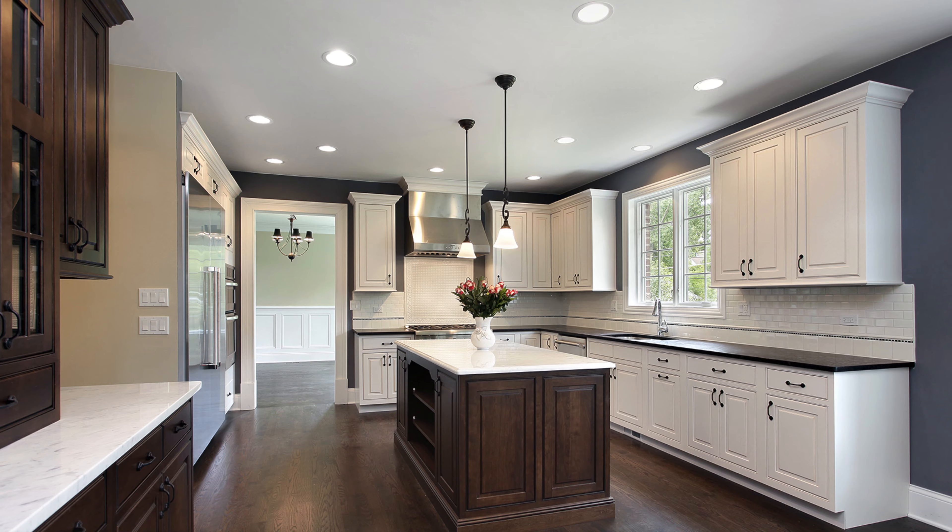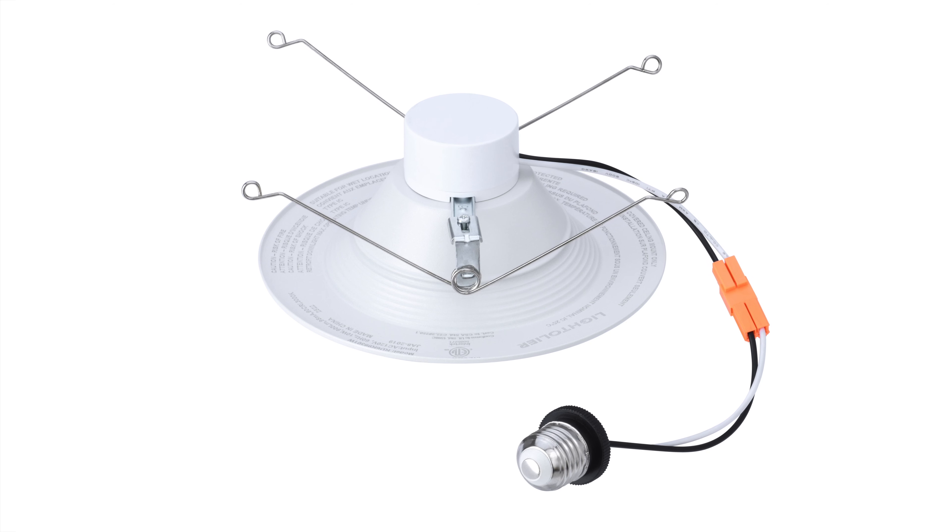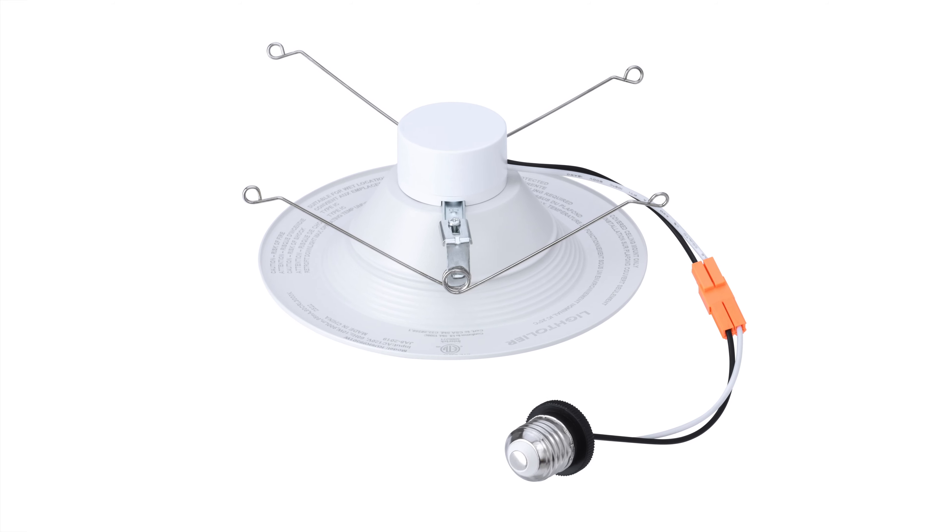You'll love the hassle-free installation. The fixture has a quick connect plug with a medium-based socket adapter and flexible springs that mean no tools needed.